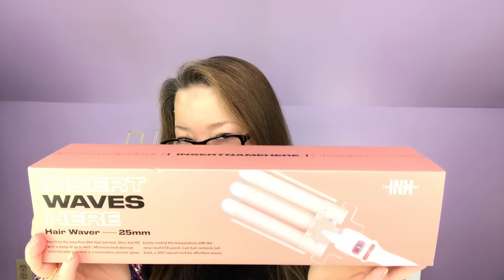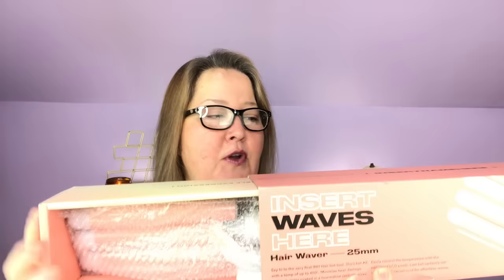My third and final choice in customization one is the Insert Waves Here hair waver. I may or may not have picked this up for a gift, so I'm not going to take it out of the box. You can kind of see the three waves — that gives you a size relative to my hand. It's just a fun way to put some beachy waves in the bottom of your hair, and also a great Christmas gift for the price. So worth the money.